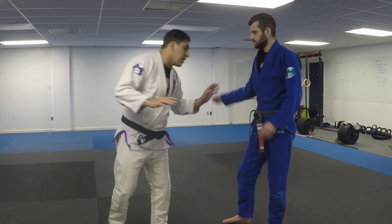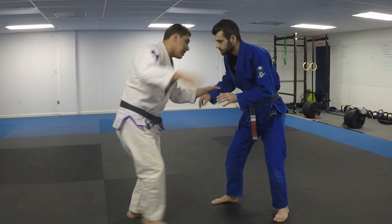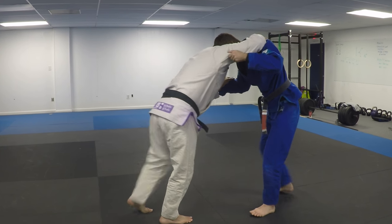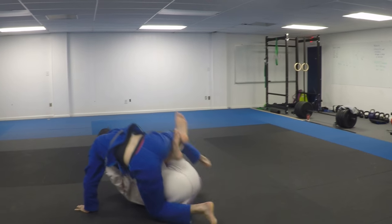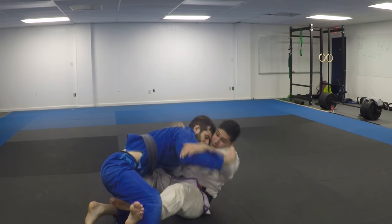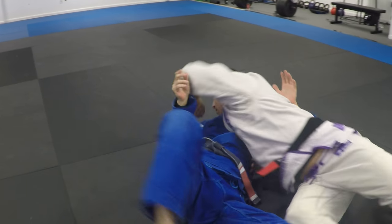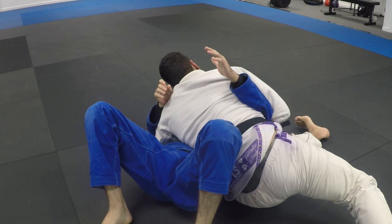So if me and Matt are playing — I set up, I get a high grip, I get a good grip here, Matt's pushing into me, I go for a quick sweep, I'm missing it, I end up here, I just come up, sweep, and go for my pin.